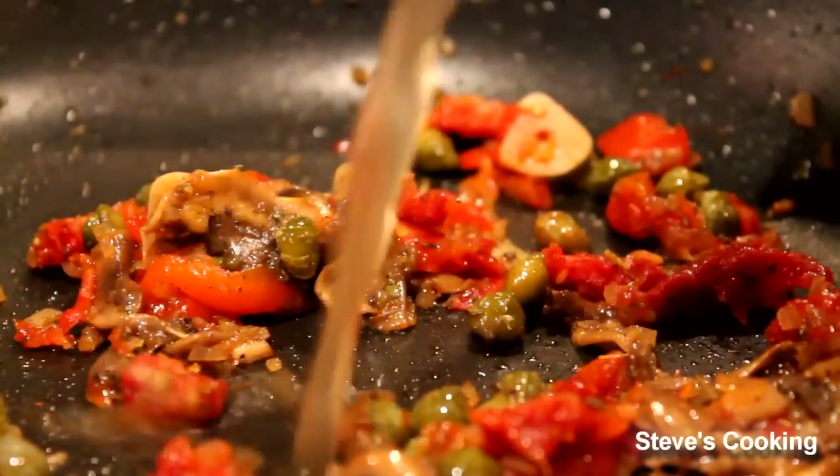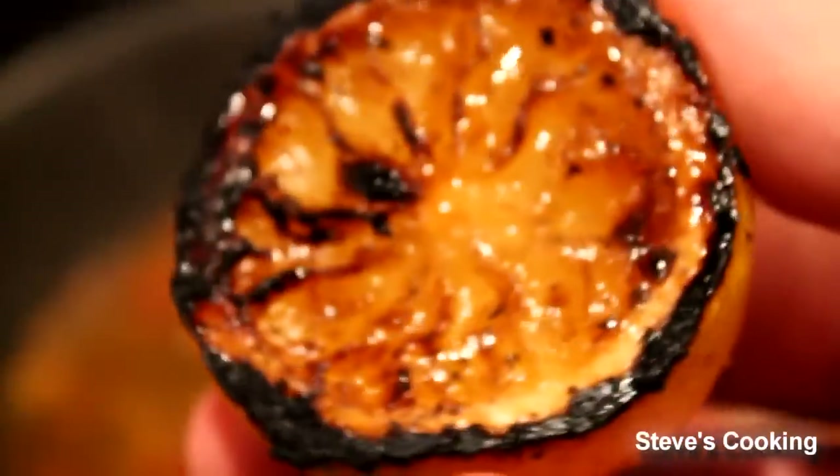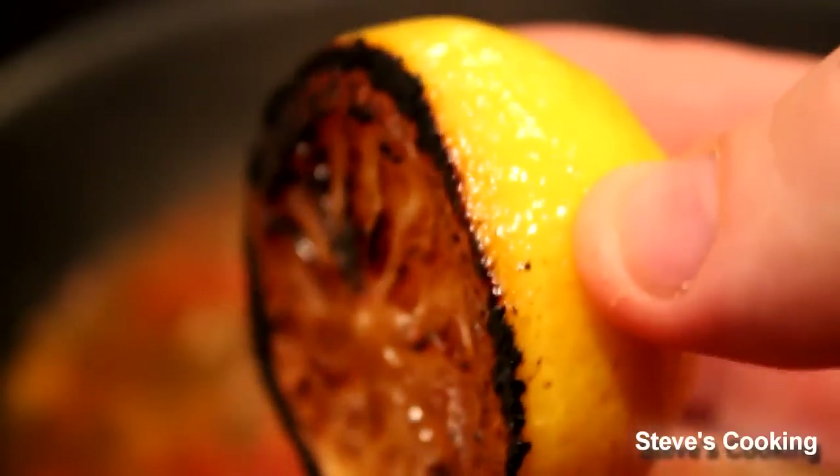Next add the chicken stock in. What I'm going to add now is that beautiful caramelized lemon — squeeze it straight in there. So sweet. Now just reduce that sauce by half.